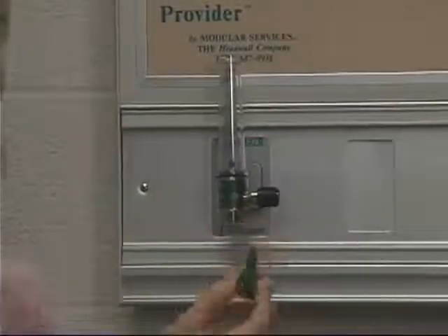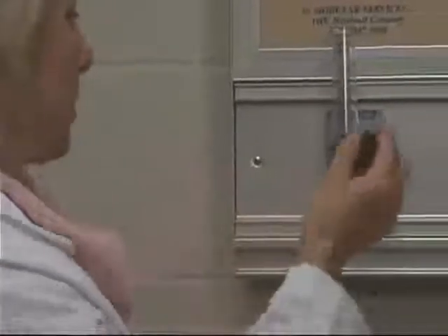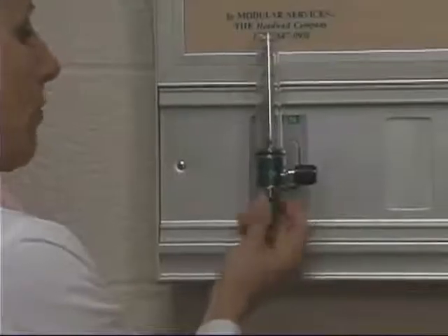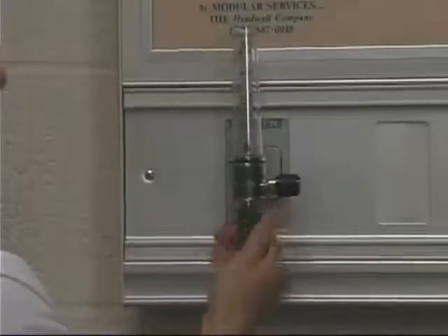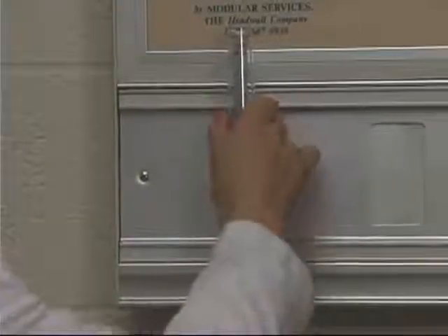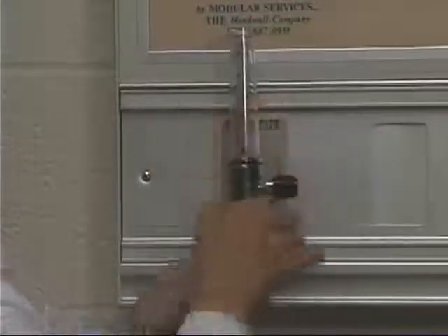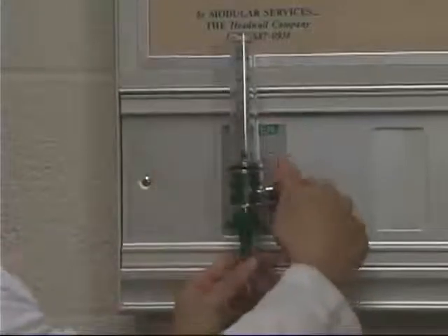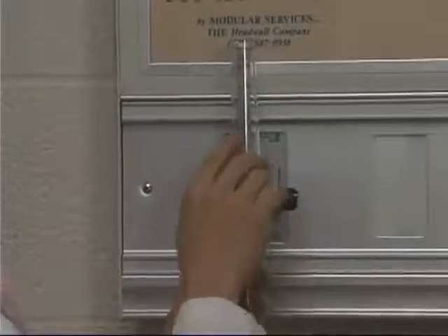You'll need this wing nut type device — it looks like a tree. These are usually already on the flow meter; if not, you'll need to get one. You'll need that because that's how you'll attach the tubing of the oxygen. Make sure that's secure, your wing nut is tight, and adjust the flow meter according to the order of how much oxygen you're going to deliver.